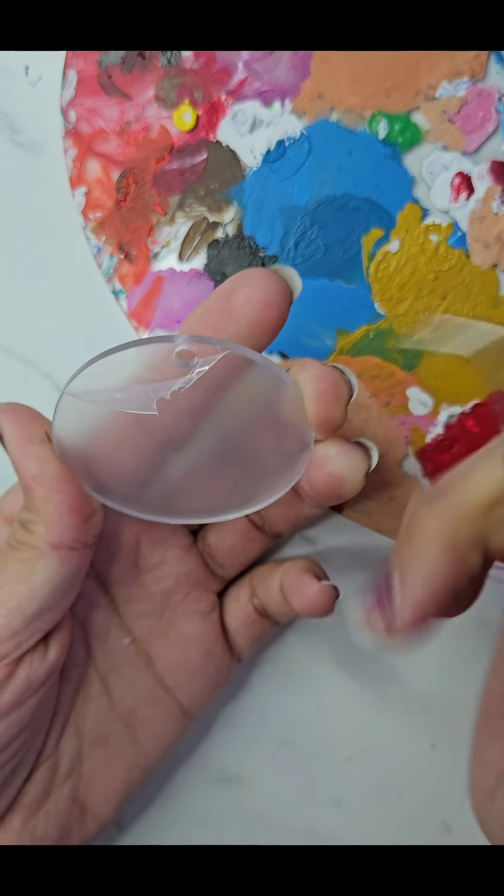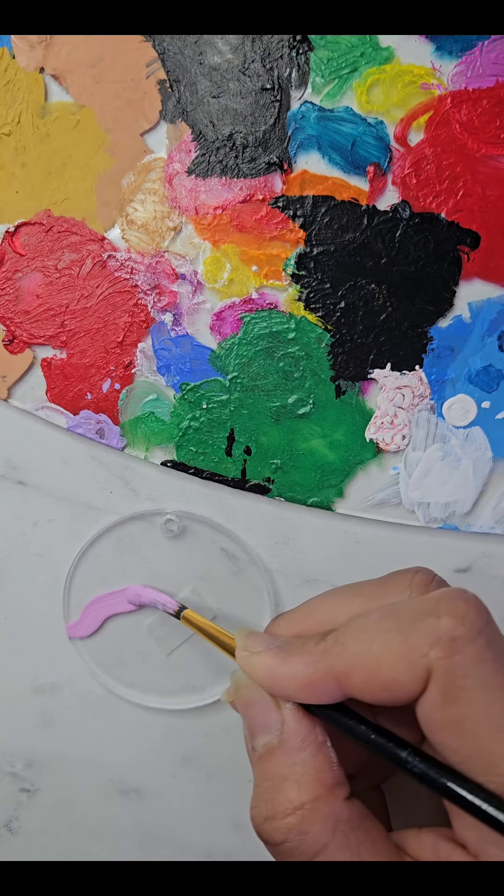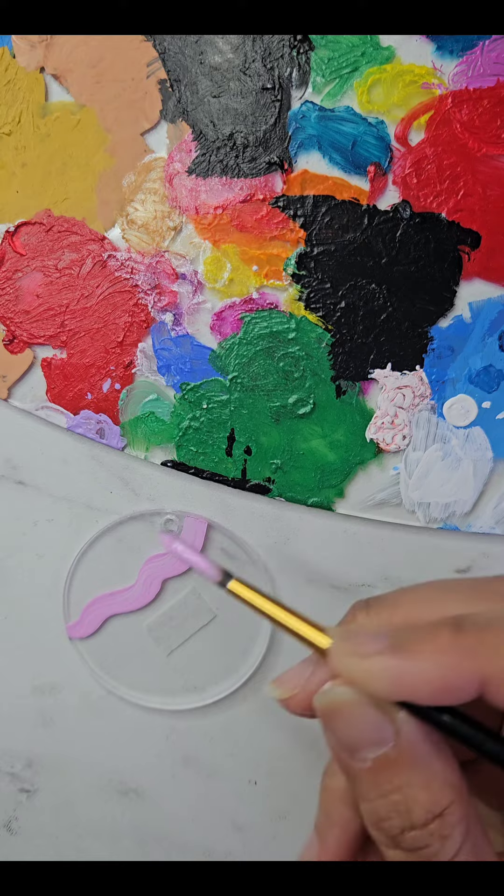First, we will prep our keychains. Then, we will get creative with three vibrant acrylic colors: pink, purple, and yellow.